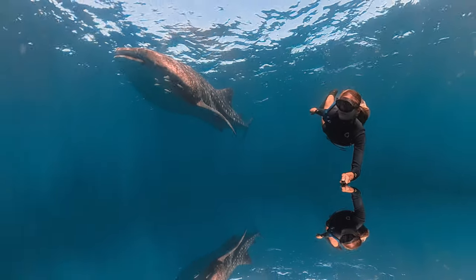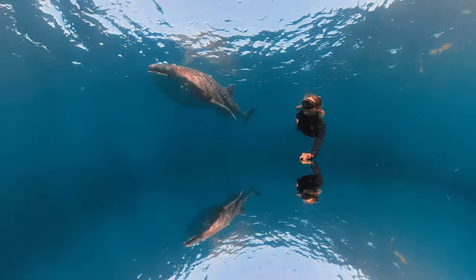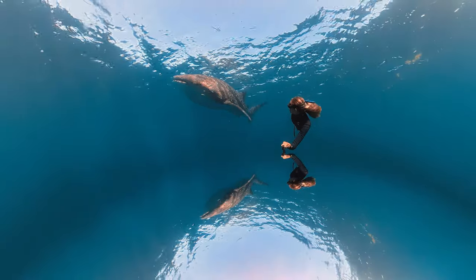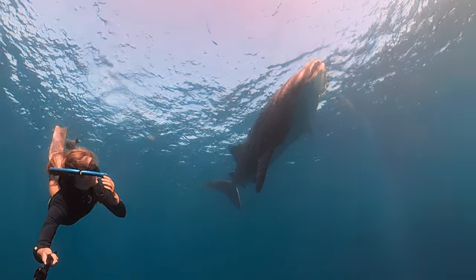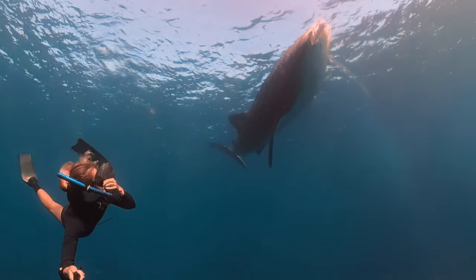What you are watching right now is our recent 8K 360 VR release, Swimming with Whale Sharks, filmed by our friends Andrew and Nashi from Western Australia.